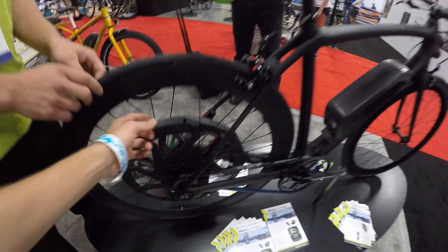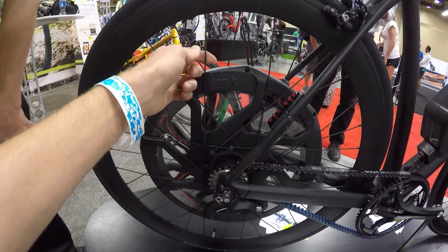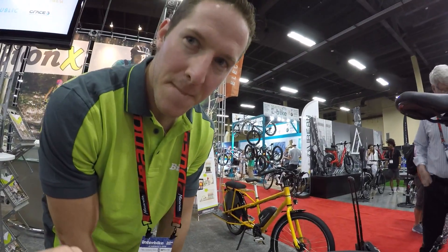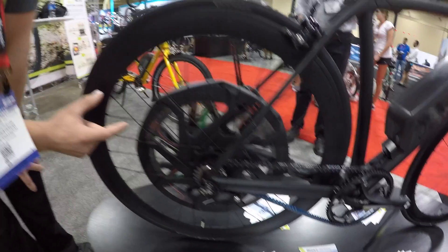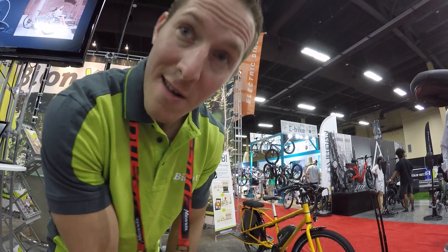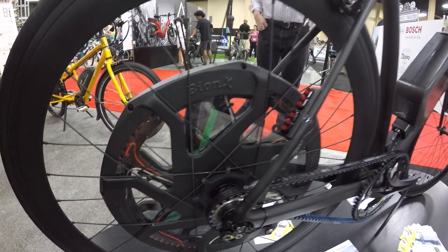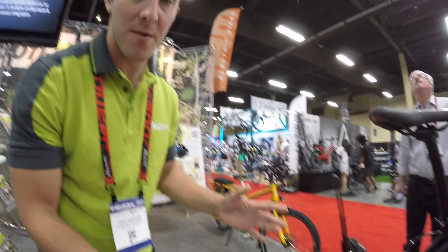I'm always commenting on the spokes — it looks like they don't connect directly to the hub, and I see a lot of systems like the Copenhagen wheel where they go directly to the hub. We used to have shorter spokes on our motors, but now with this motor we've built a more traditional wheel. It has straight-pull spokes — a little more flexibility, a little more comfort, not so stiff as we may have had in the past. That's more forgiving if you're really hard on the system, out mountain biking or on tough city streets.